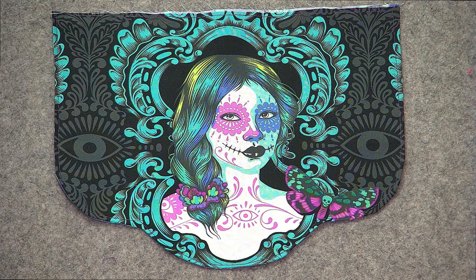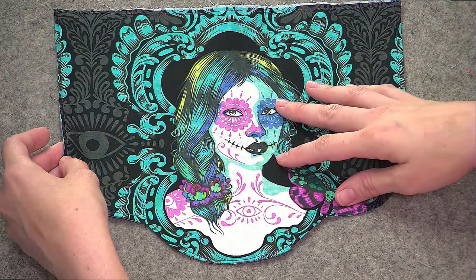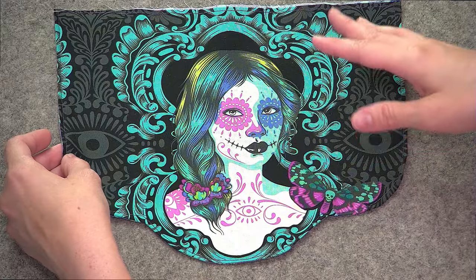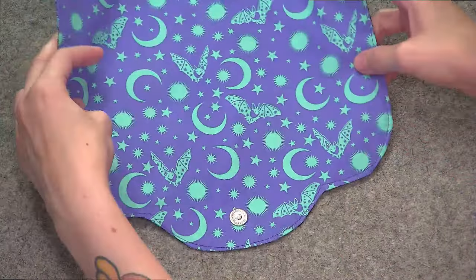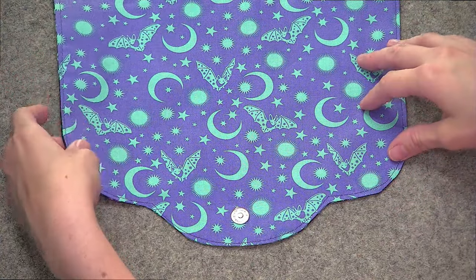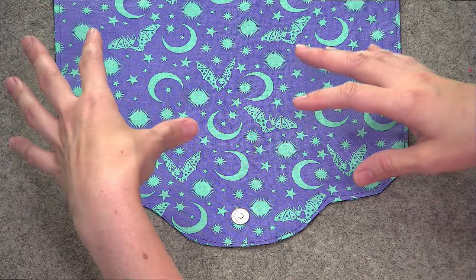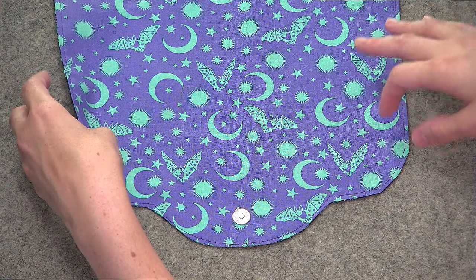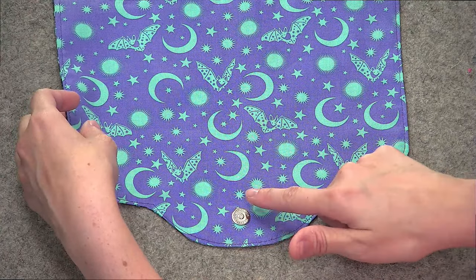I went ahead and per the pattern instructions I assembled my flap by sewing the exterior fabric to the lining as called for in the instructions, and because my flap closes with a magnetic snap I went ahead and attached that as well. You'll want to use the same interfacing as called for in the pattern — I skipped my interfacing for this demo — but this is the fully assembled flap with that magnetic snap already installed.